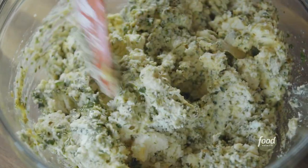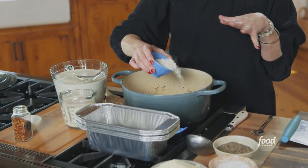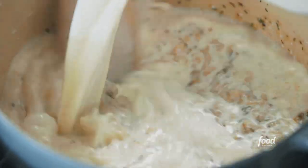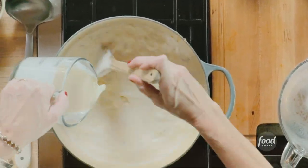This ricotta mixture looks absolutely incredible — there is so much pesto in here. Back to the pot with all the onion and garlic; it's looking great and smells divine. I'm going to sprinkle some flour over this mixture to make the sauce, and cook it for a good minute so it doesn't have that raw flour flavor. Then in goes the milk and cream while I stir, followed by heavy cream — just letting this cook for about five minutes to thicken.